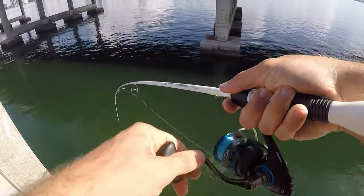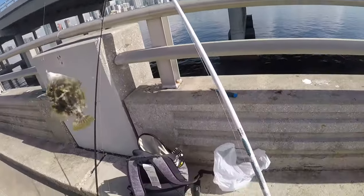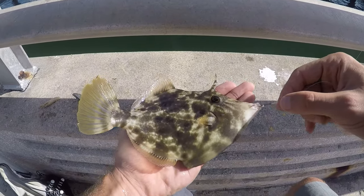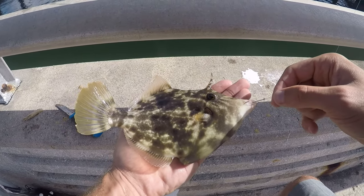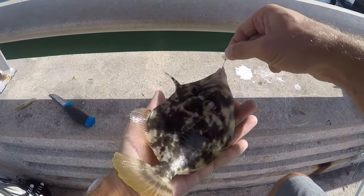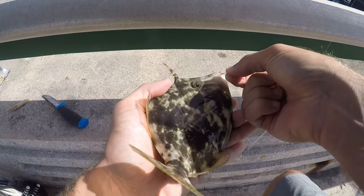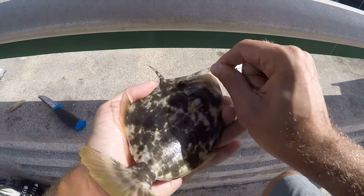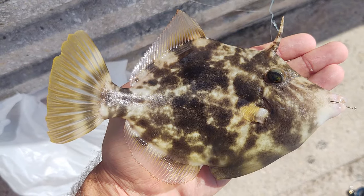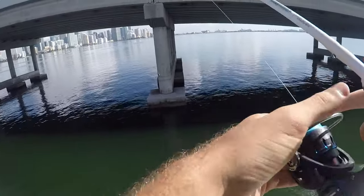Oh, a plainhead filefish! Alright, so first fish of the day is a plainhead filefish. I still think it's a really cool catch just because it looks like an awesome fish, but in this spot it's pretty common. I caught my first one here and then every time I've been here I've also caught at least one. So let's get the hook out of this guy and get him back in the water.